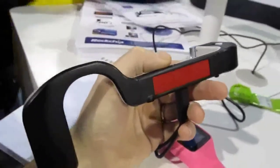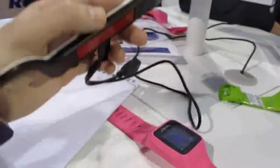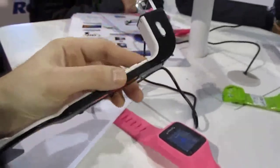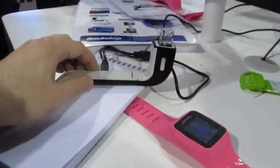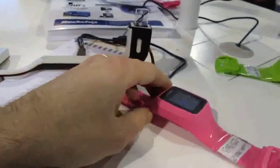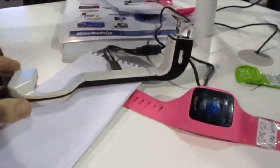Hi, this is Brad Linder with Lilliputing, and these are a couple of new devices that Rockchip is showing off, demonstrating that they have processors and capabilities to enter the wearable space. These are not actual shipping devices just yet, but they show that Rockchip isn't just for phones and tablets — they can also work in smart watches and a Google Glass-type wearable device.